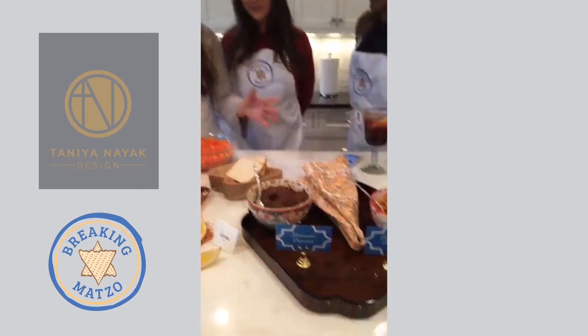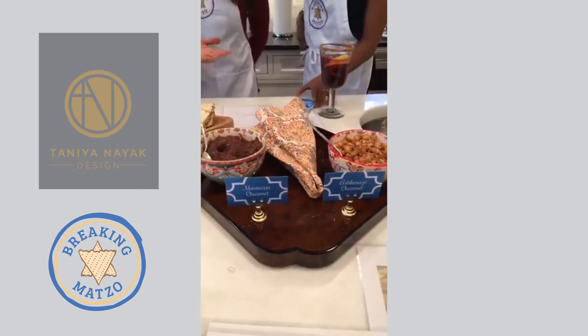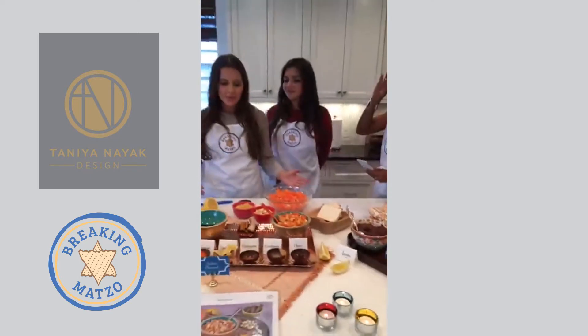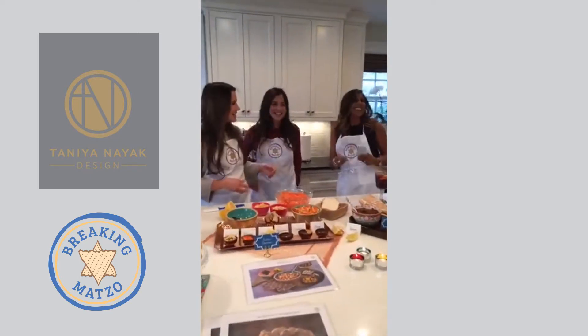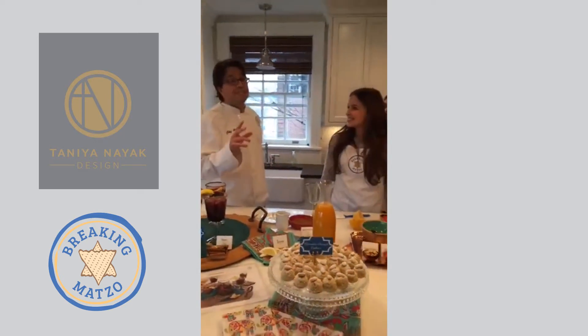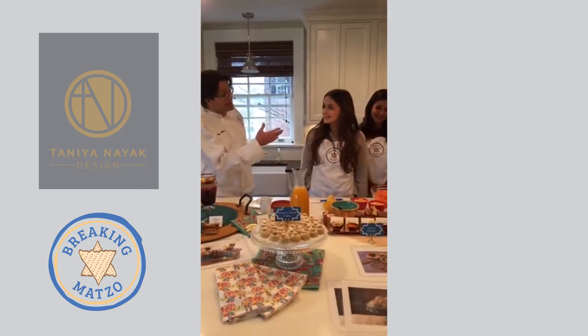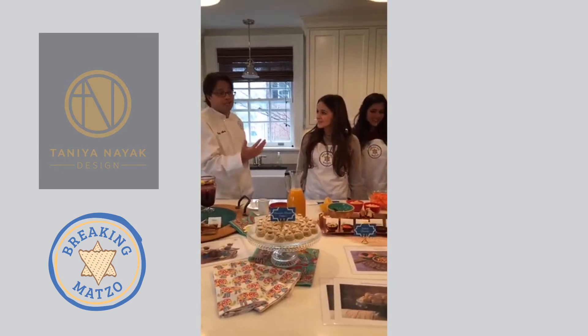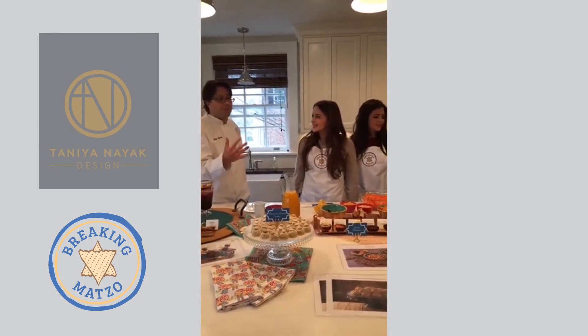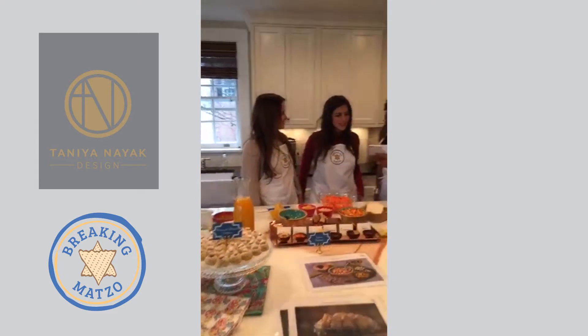Then there's the Moroccan charoset — it's a little sweeter, you can use it as a spread. And today we brought a new Indian charoset recipe. Jews have been in India for over 2,500 years — these cultures are so intertwined for thousands of years, so it's great to bring it today.